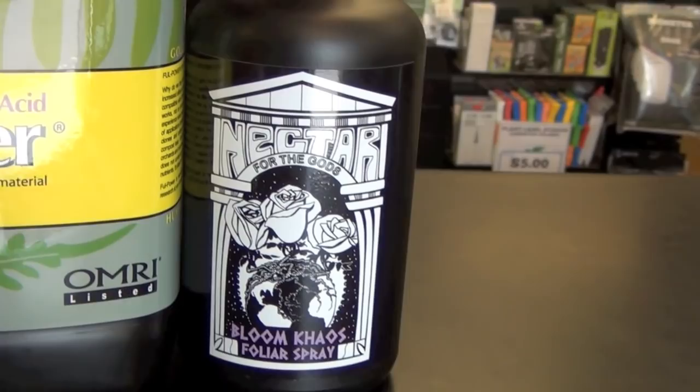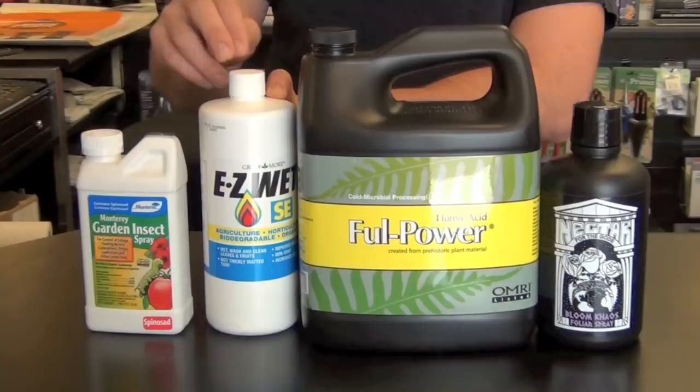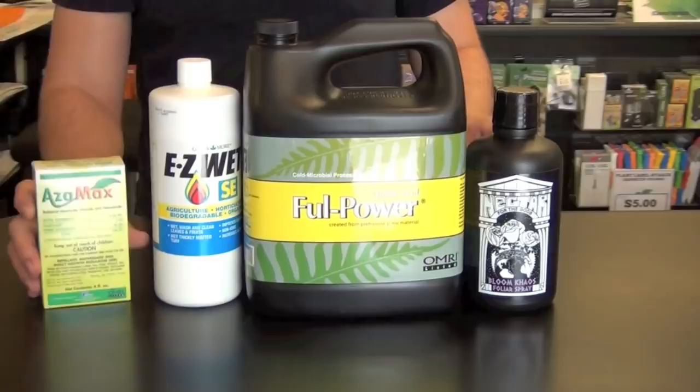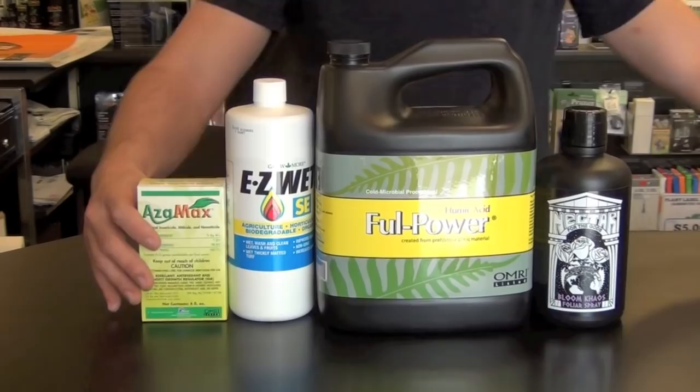For the veg foliar formula, use two teaspoons per gallon of Bloom Chaos, 10 milliliters of Full Power, and 10 to 15 milliliters of EasyWet as your wetting agent — which also has antifungal and pest attributes. For pest control, use two tablespoons of spinosad, or if you used spinosad the week prior, rotate to 15 milliliters of Azimax.